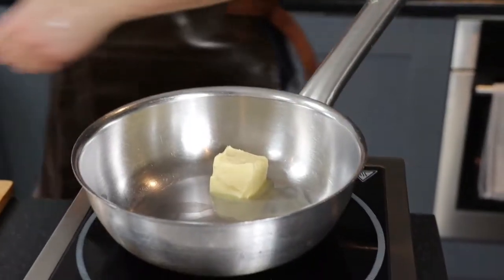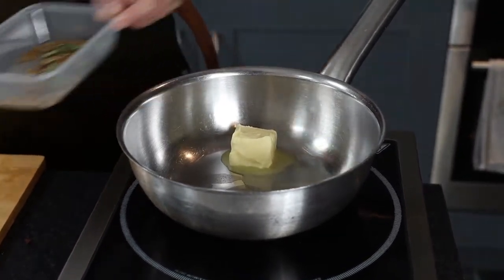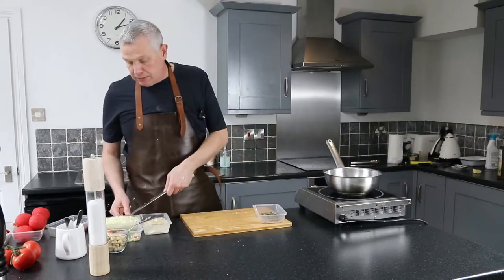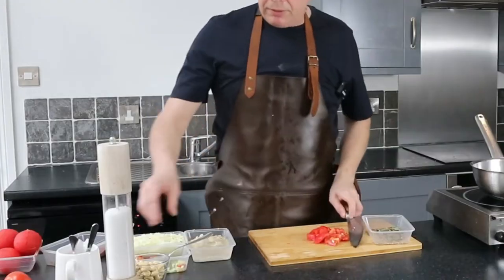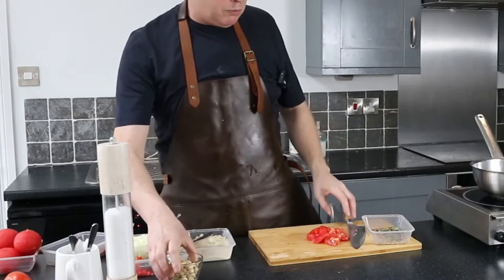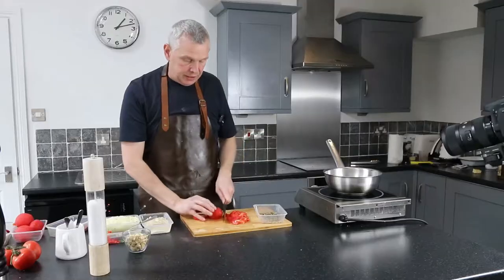Now for the sauce, start with some butter in the pan and let it melt. We're going to temper our spices in that butter. I've diced the onions nice and fine and I'm going to chop the tomatoes as well - seeds and everything. We've also got cashew nuts which we're going to boil in water and then blend into a puree to thicken the curry sauce.